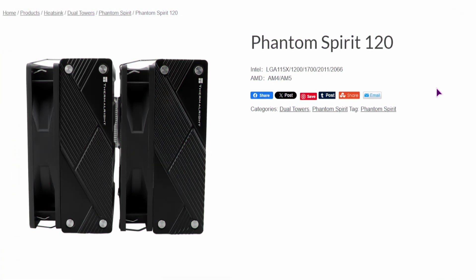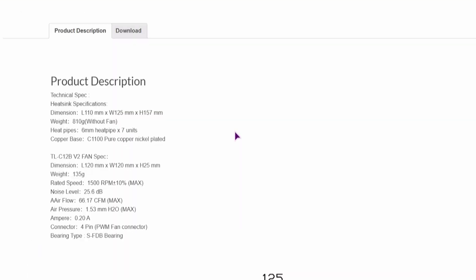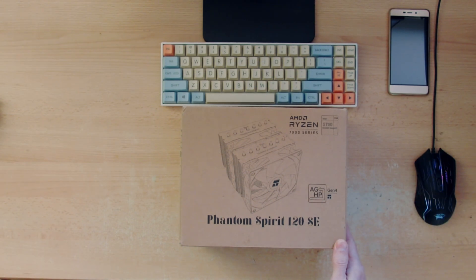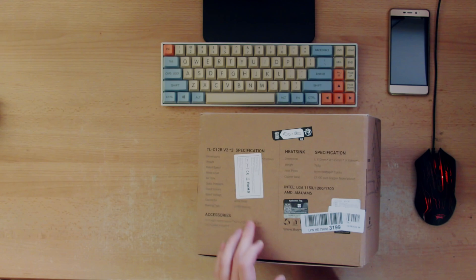I'm showing you the Phantom Spirit 120 without the SE. This is what the top covers look like — these are magnetic, so you can simply pull them out. Now let's take a look at the product description. They also have those written on the box, but most of the details are taped off.